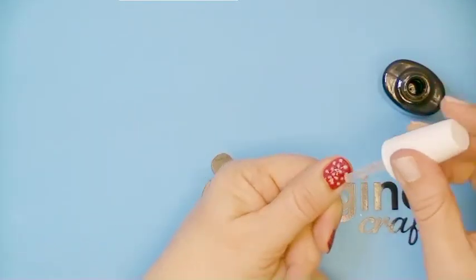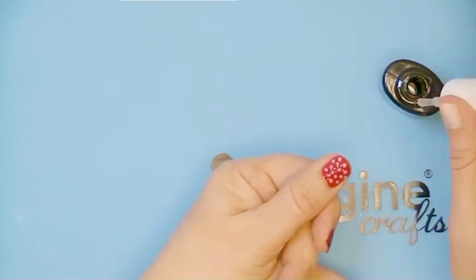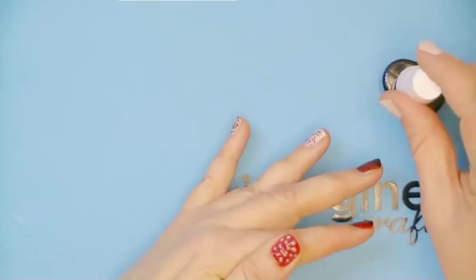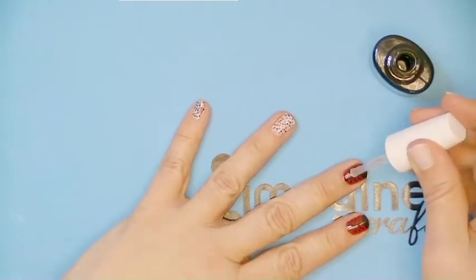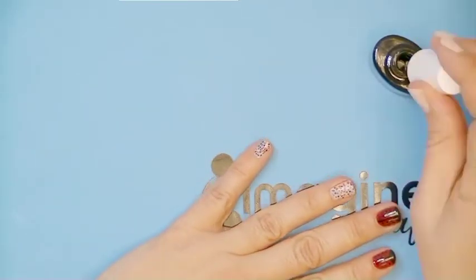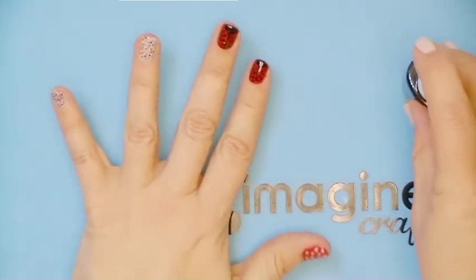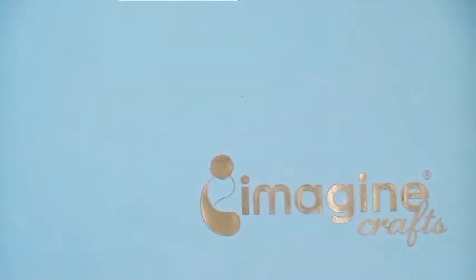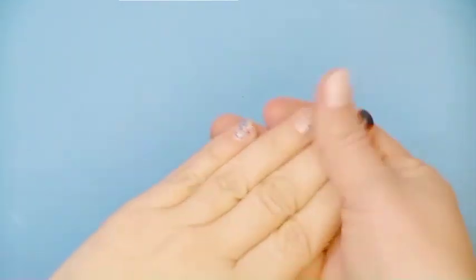To protect your lovely nail design I recommend using a top coat by adding a layer of clear nail polish. There are several nail polishes available that are just made for this purpose and they will protect your pretty design. After the top coat has dried I can touch everything and my pretty nail design is protected.